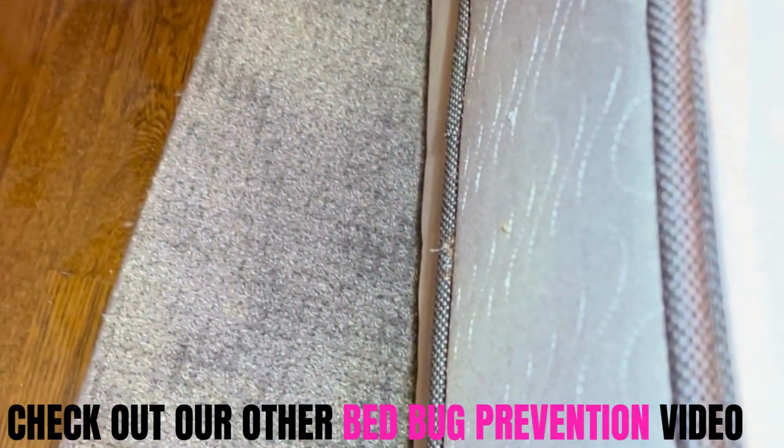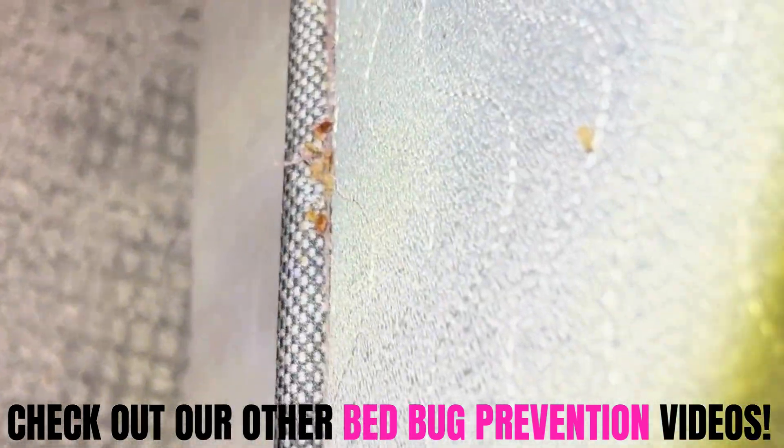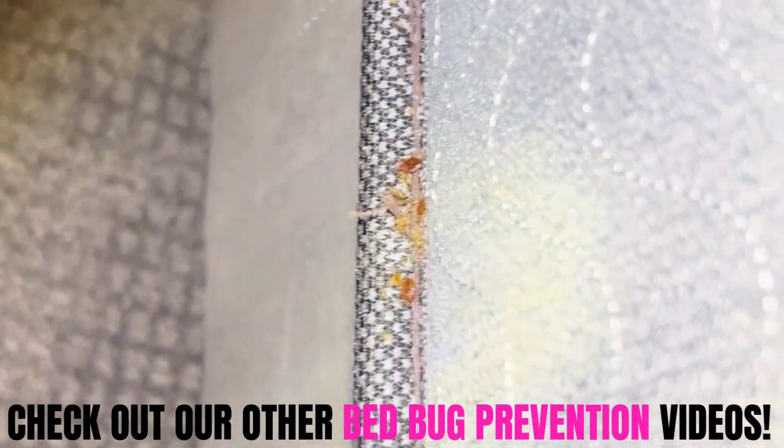If this video was helpful, it would mean the world to us if you checked out any of our other videos on getting rid of bed bugs.